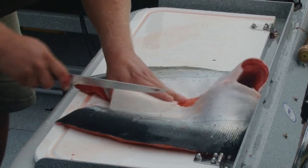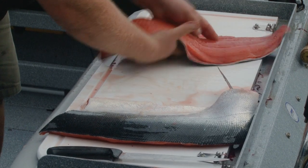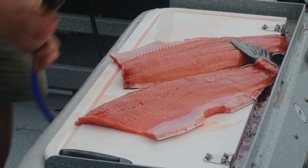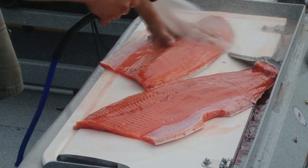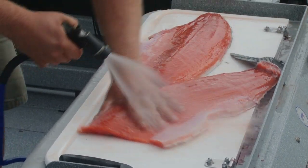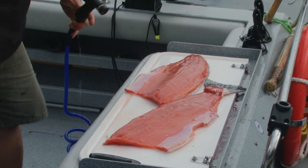Slice there, and slice there. Now we're left with two beautiful fillets, ready for the barbecue or the oven or however you choose to cook your salmon.